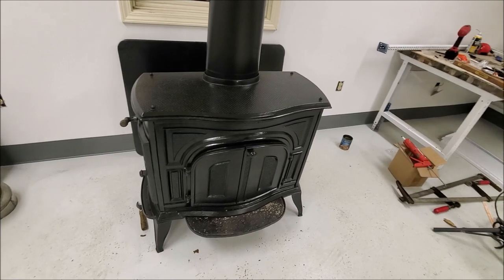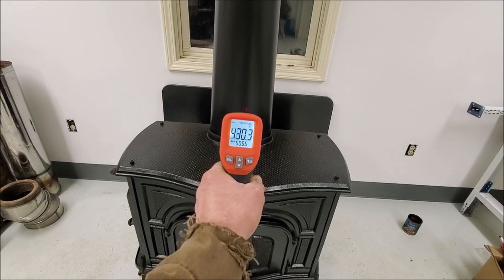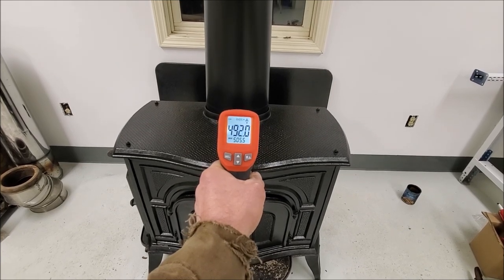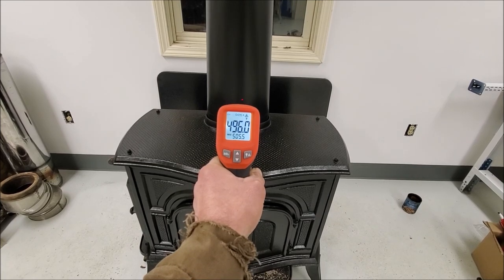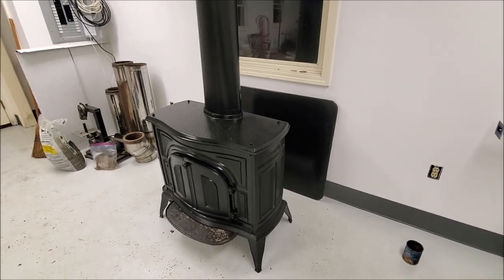Stoked it again. The door is shut. And look at that — a griddle temp of 350 degrees, flue temp about 500 degrees. That's perfect. Hopefully we're in business here.